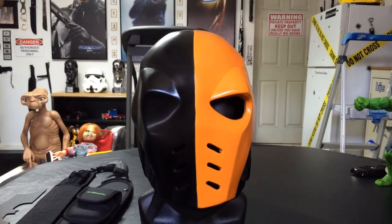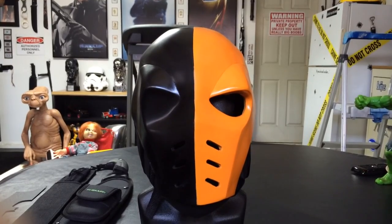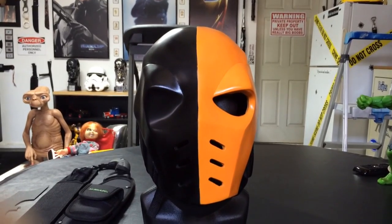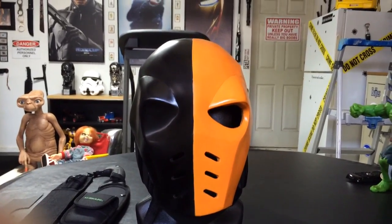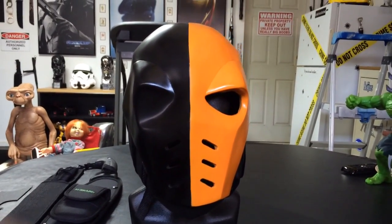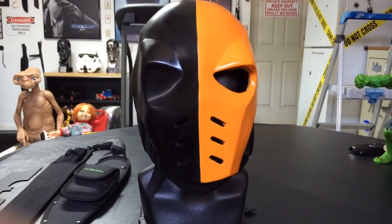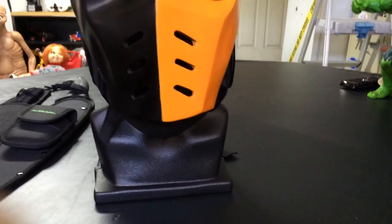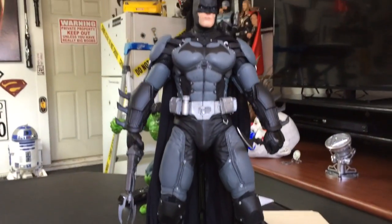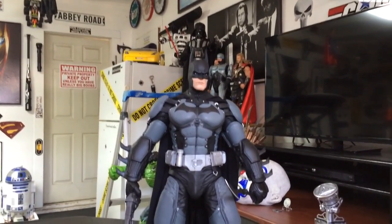Please feel free to share this video on Google Plus, Twitter, and Facebook. Go ahead and leave me a comment rating. If you're not a subscriber already, please do. And just a little sneak peek — I will do a video next on the NECA 18-inch Batman Arkham Origins figure.